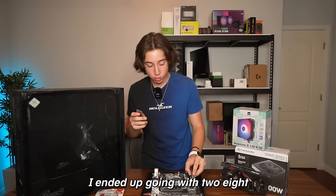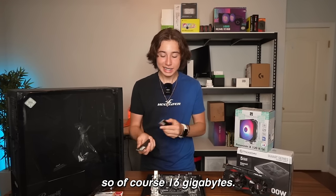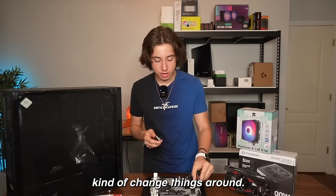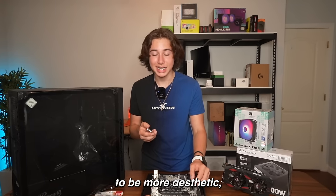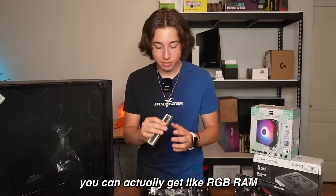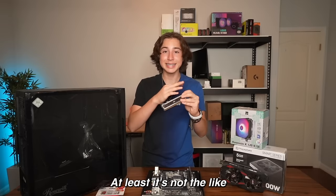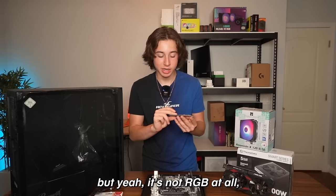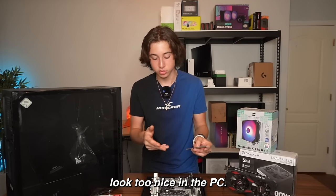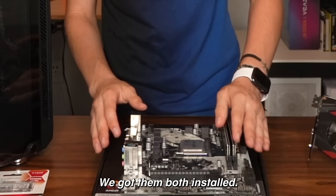For the RAM, I ended up going with two 8-gigabyte sticks, so 16 gigabytes total. This is where you can change things around. If you have an extra $20 and want your PC to be more aesthetic, you can get RGB RAM, because this is not RGB at all. At least it's not the ugly-looking green RAM sticks, but it won't really look too nice in the PC. There we go, both installed.